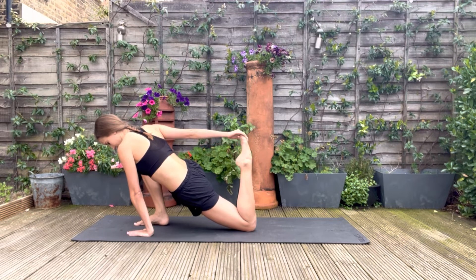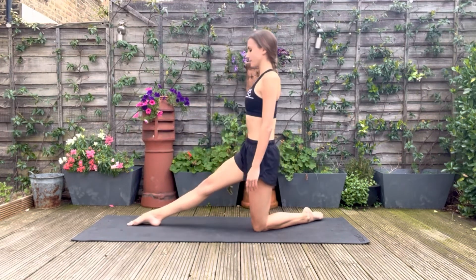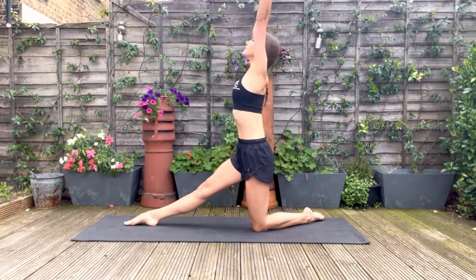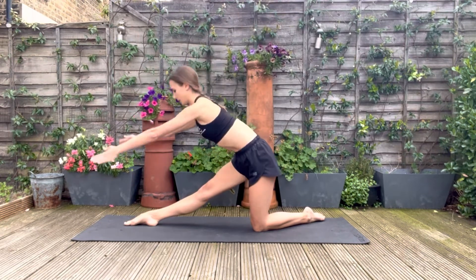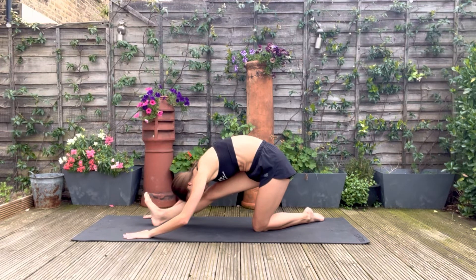Now kneeling back up with your legs stretched out, we're going to do a hamstring stretch. Reaching the arms up, bringing the fingers forwards and relaxing the head down. You can flex the foot here for a deeper stretch.